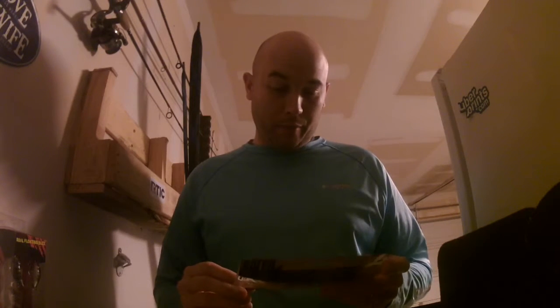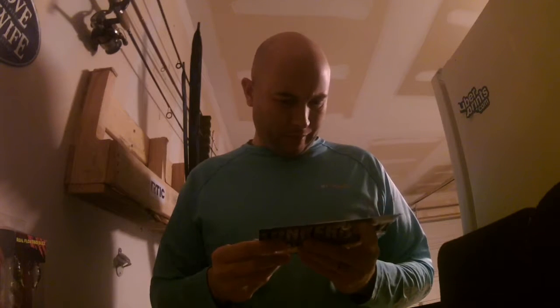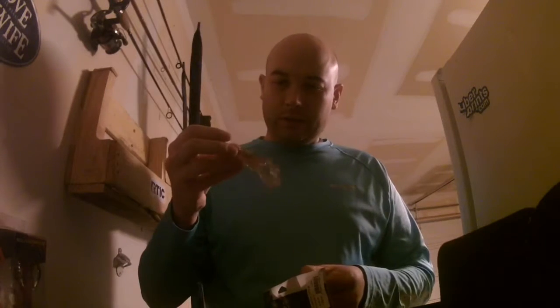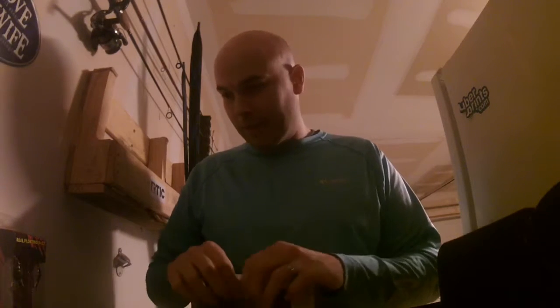The next thing I've got is a Lunker Hut — a 4 inch Lunker Crawl in pumpkin color. It smells like rubber. Pretty cool — you can use it not only by itself but also as a trailer for a jig.